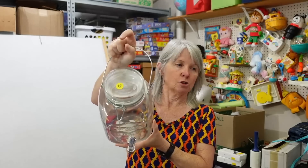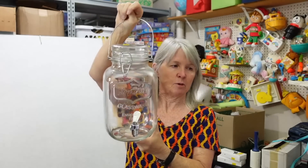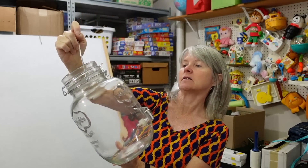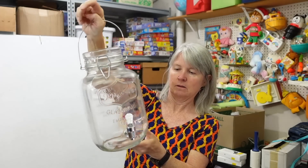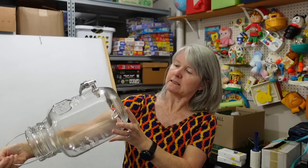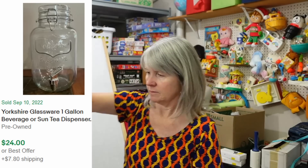Robert picked this up at a yard sale for two bucks. It's funny — we pulled up and I said I'm not getting out, and he said go look. So I get out and go look, and then he looked it up and said go get that. I think this was the only thing we bought there that day. It says Yorkshire Glassware — it's about 25 pieces — oh, Mainstay, that's Walmart. People love the mason jar shaped stuff.